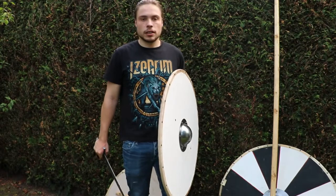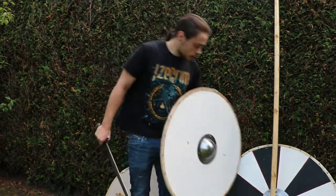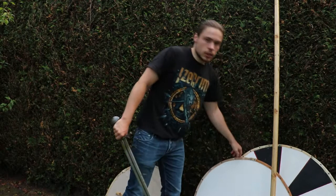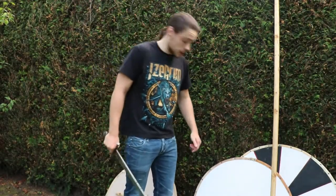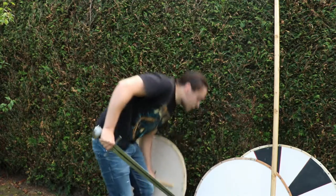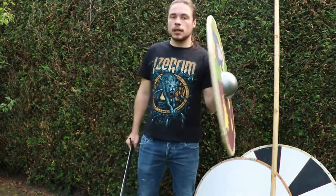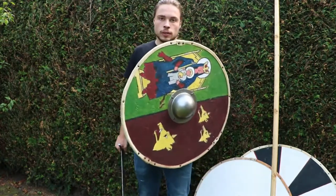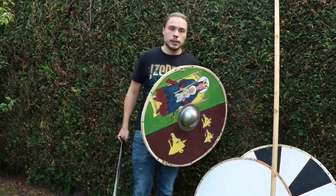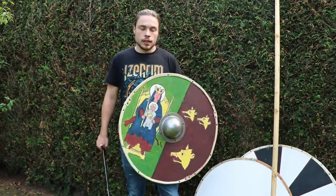I don't know what it is in imperial. So if you're a smaller person — a woman of around 1 meter 60 centimeters — then I would recommend a 70 centimeter shield, because it'll cover a smaller person just as well as an 80 centimeter one would cover me.